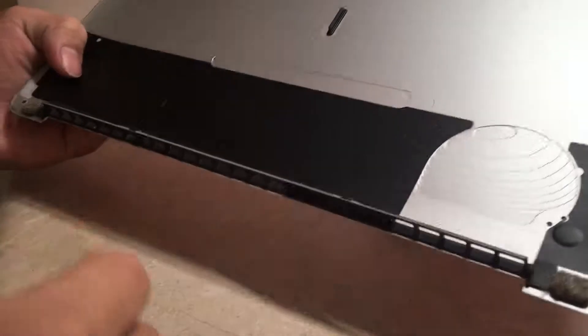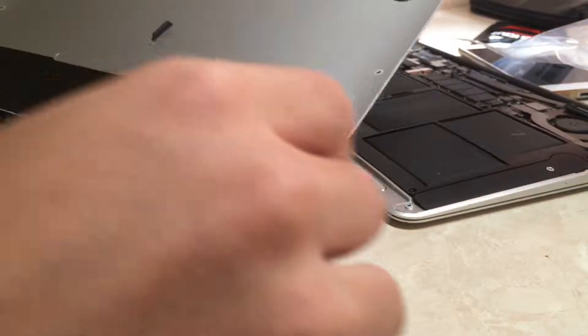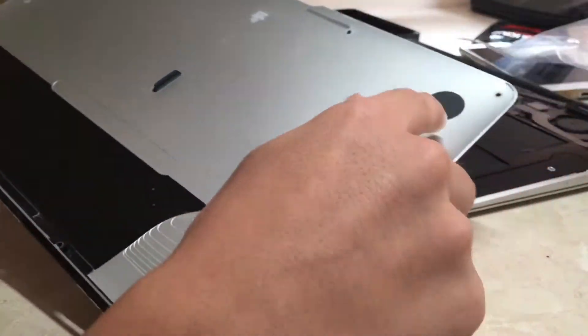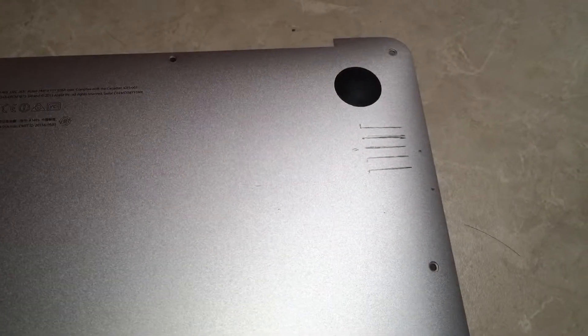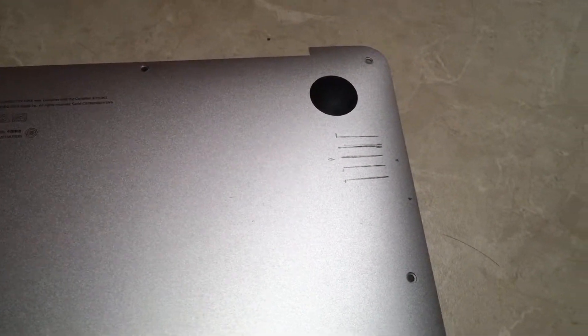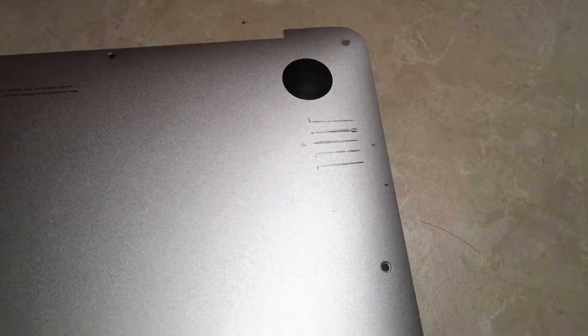We will be making modifications to this back plate and drilling some holes so there will be more of an intake for the fan. This will increase cooling performance. The ones I've marked is where I will cut, and these will act as an intake for the fan.